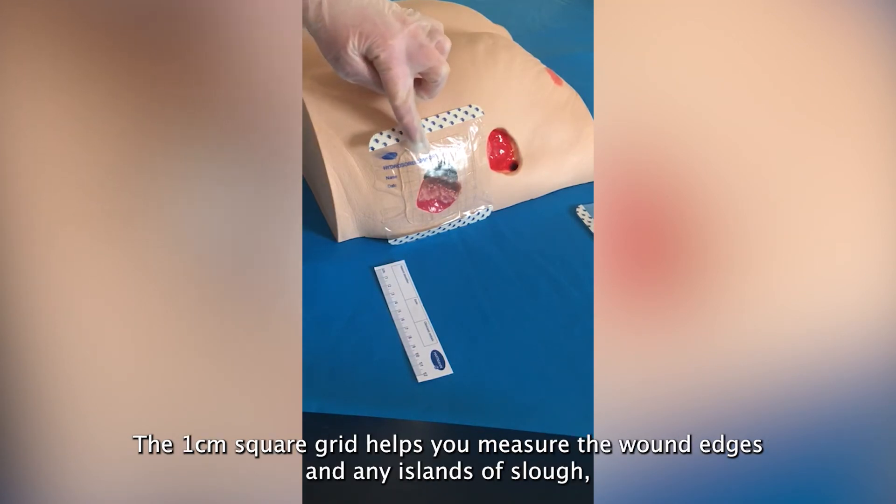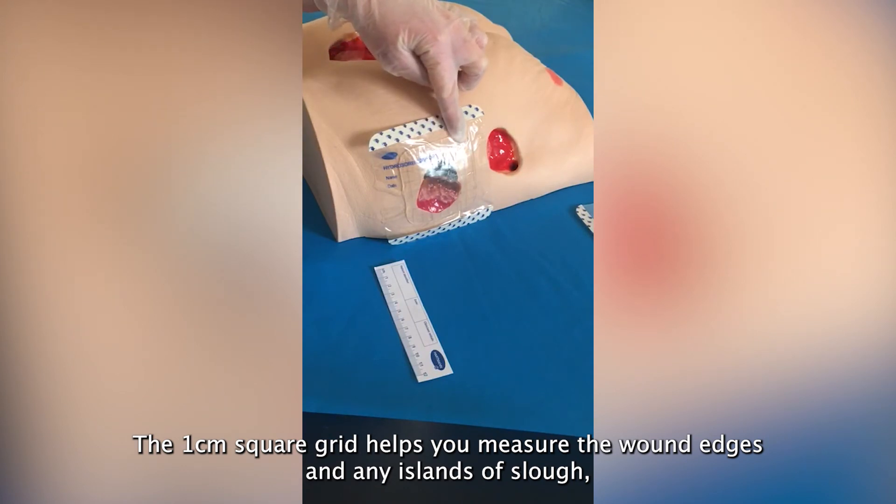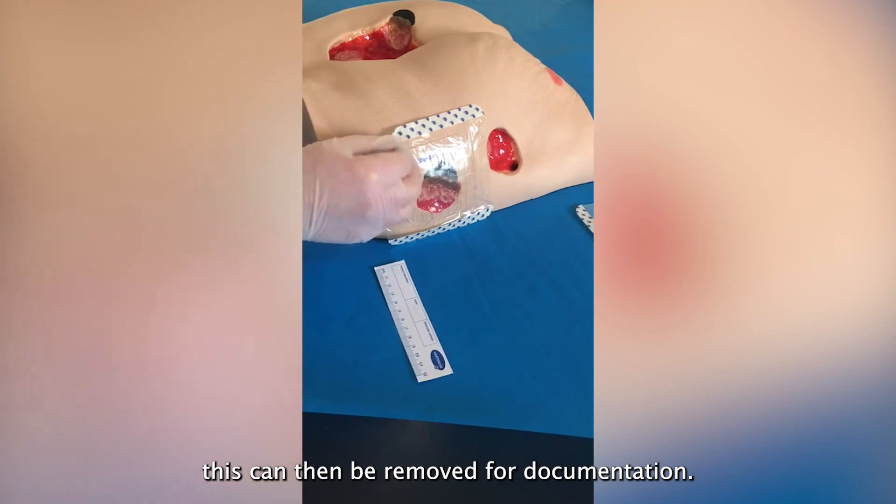The 1cm² grid helps you measure the wound edges and any islands of slough. This can then be removed for documentation.